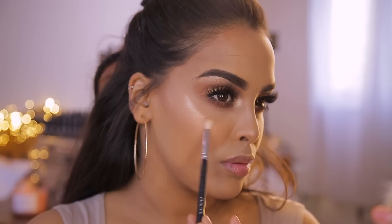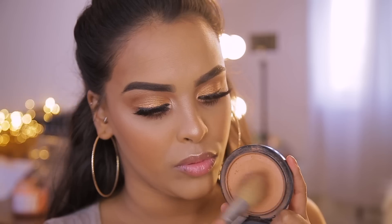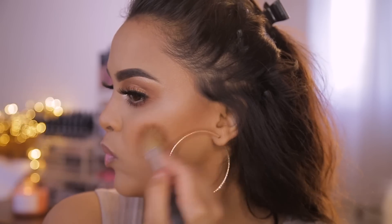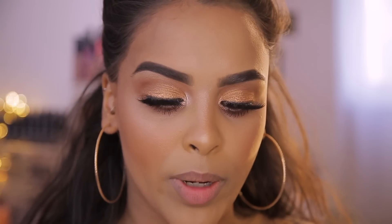To go in with a touch more bronzer, I'm using my all-time favorite bronzer — the MAC Give Me Sun Mineralized Skin Finish. I'm nearly finished with it! It's a beautiful warm tone, so I'm adding this just to the cheeks to bronze up further and give me that sun-kissed look.